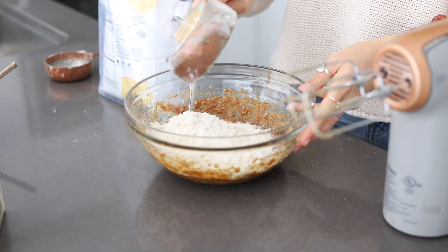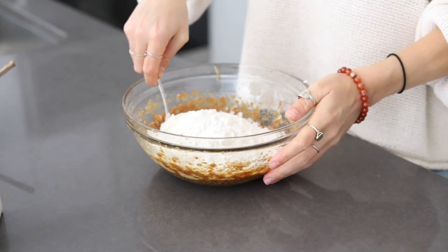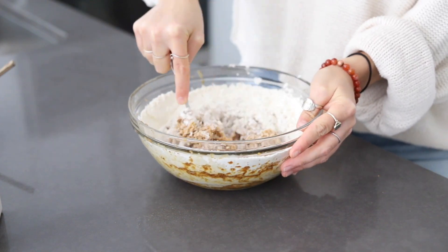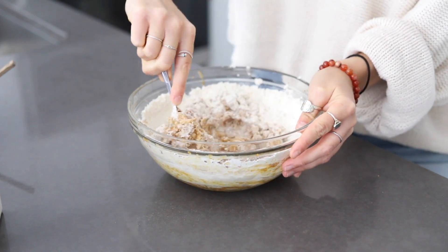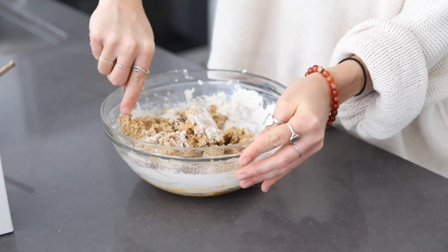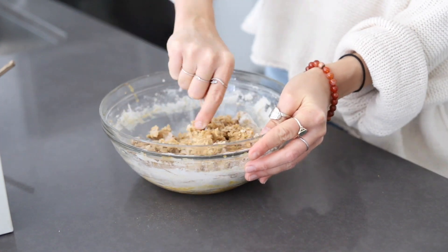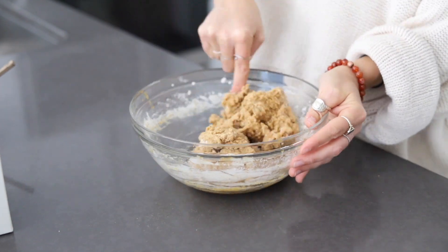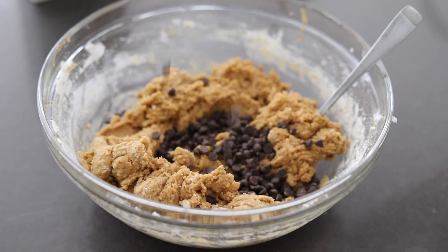Then we'll add in all the dry ingredients including the flour — again you can use gluten-free one-to-one baking flour such as Bob's Red Mill if needed — along with some baking soda. We'll just fold it all gently together, and you can add in about one to two tablespoons of dairy-free milk to help mix everything together. Finally, we'll fold in the chocolate chips and get ready to layer all of our layers for the brownie cookie bars.